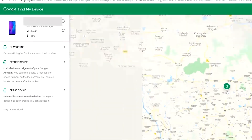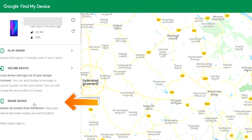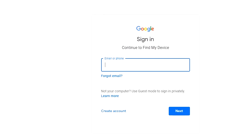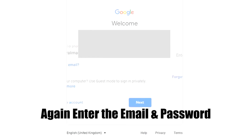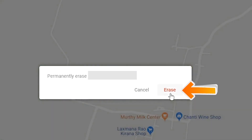After login, there will be three different options: play sound, secure device, and erase device. Now click on erase device option two times. Again enter the email and password. Next, you will see the erase device menu. Then tap on the erase option.